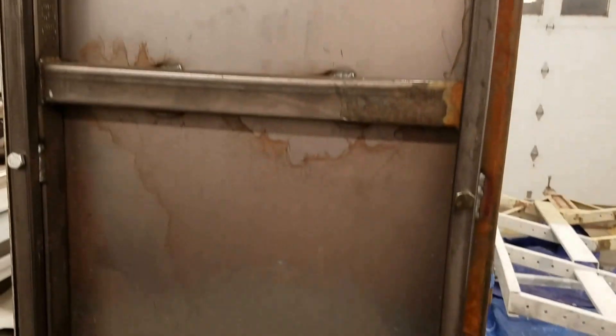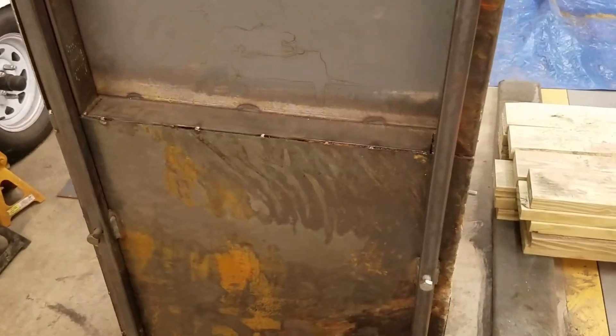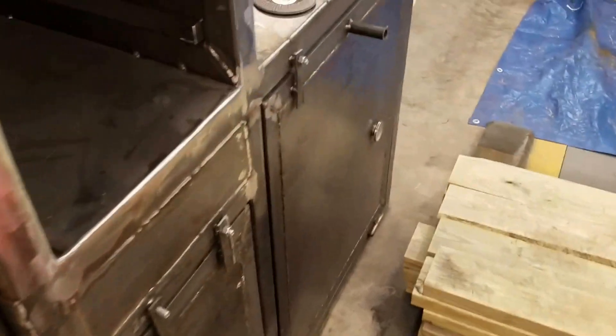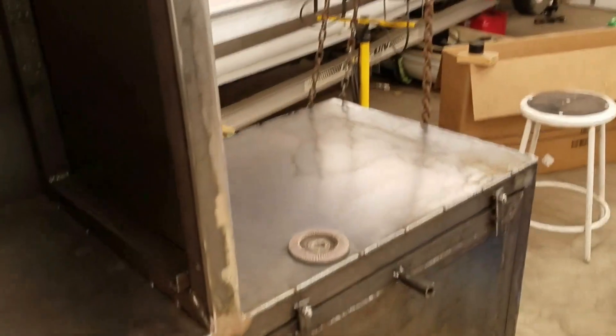We're gonna leave it on its side until I get some high-temp paint, because that is the bottom of the firebox down there. We'll get some high-temp paint, throw it on this bad boy, and then flip her over upright, finish up everything, then get the paint booth set up after we clean the garage, paint that, and then paint this.